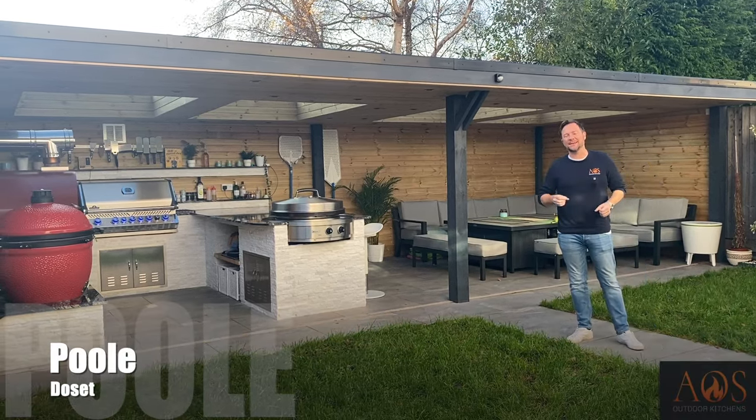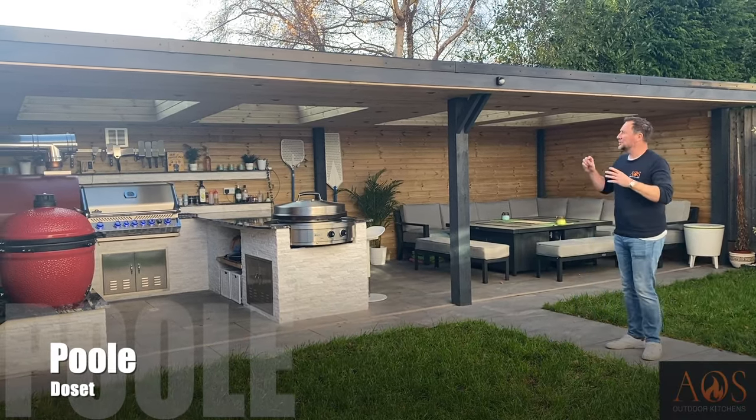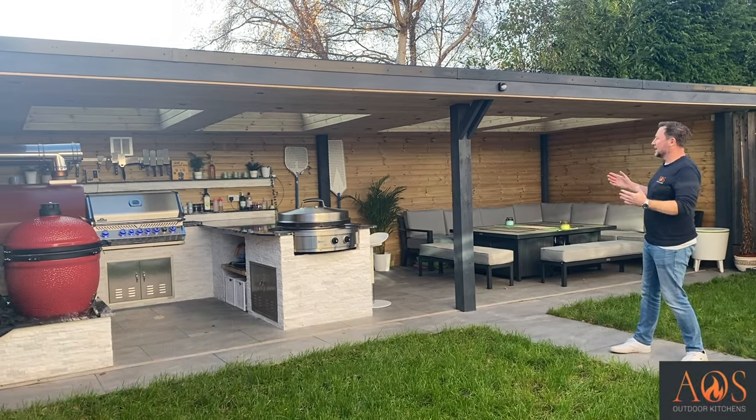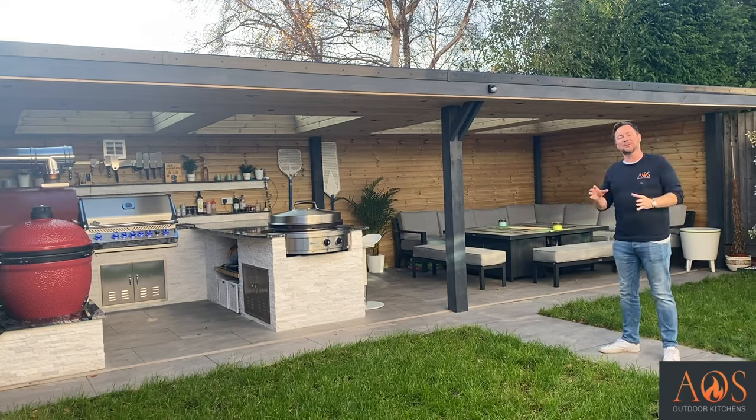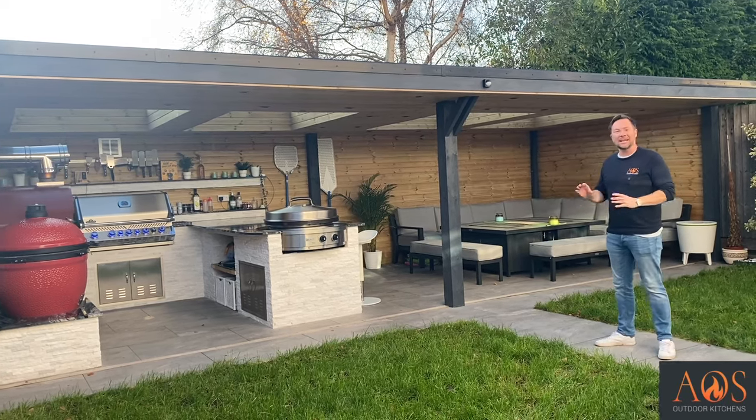Today we are in Poole in Dorset and I am really excited to show you this complete garden, outdoor kitchen and shelter transformation. I'm going to be talking you through everything about it and how we did it.